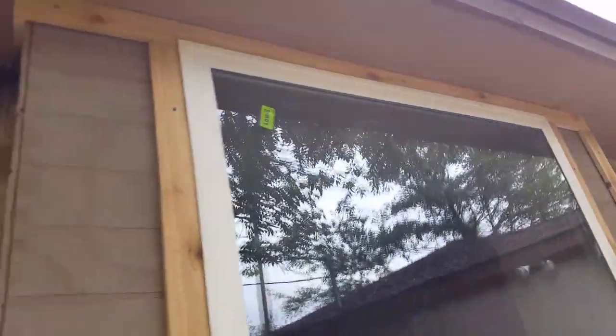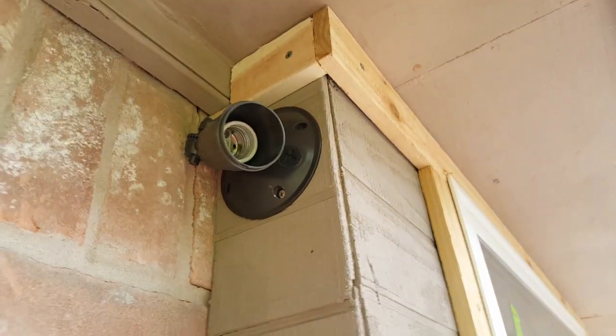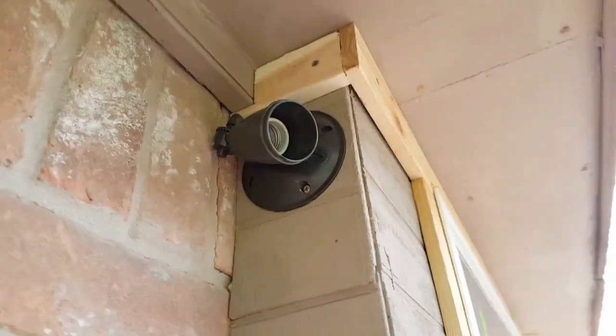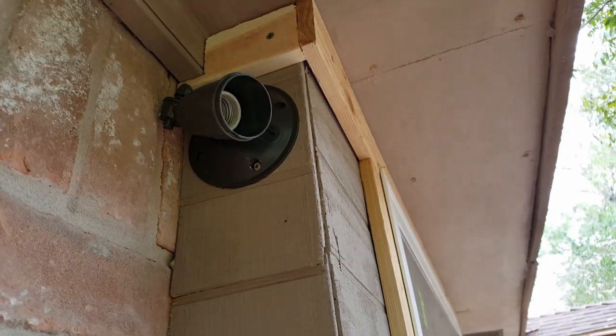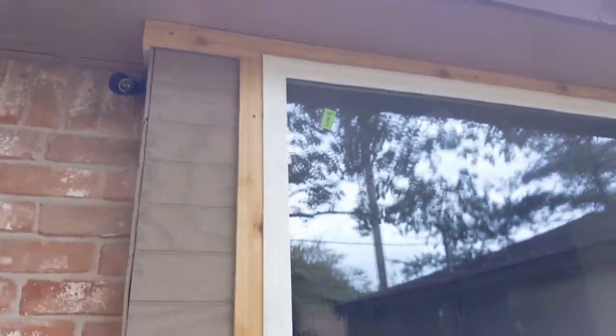Here's where I added the light. I might have to scoot the light out and put something a little thicker, because the trim is not going to look good around that. I think I need to put the trim underneath the light, so I'll have to remove it and then reinstall it.